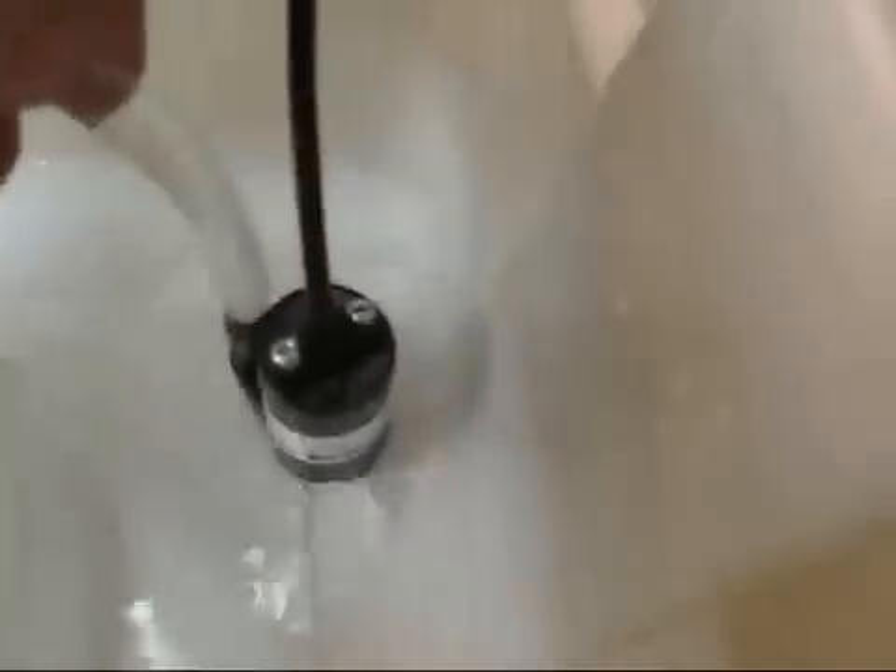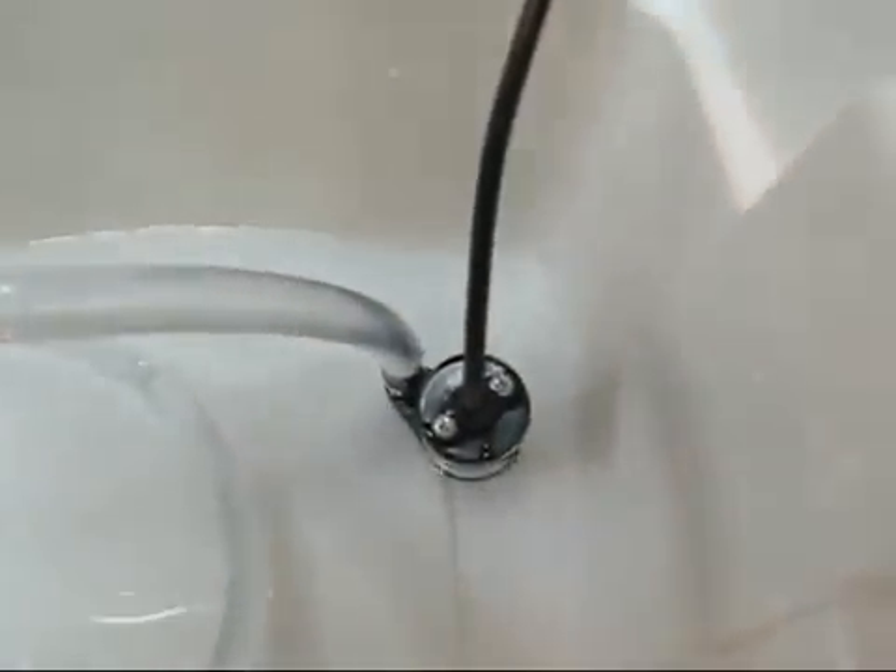It will need an overflow to stop it from overfilling — you don't want it spilling out everywhere. So you put in an overflow, and it drains back into the reservoir.